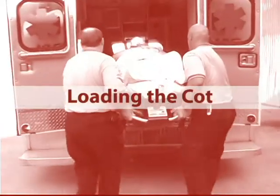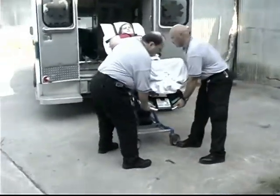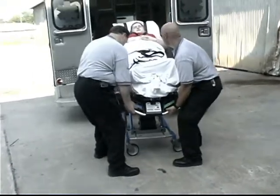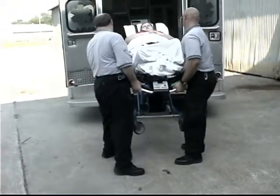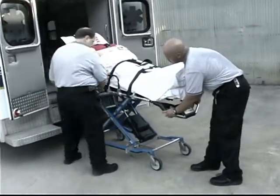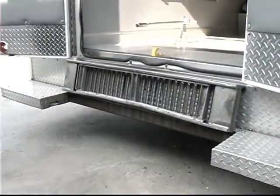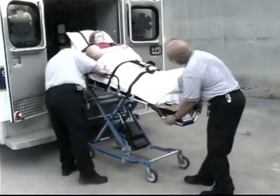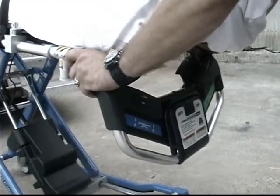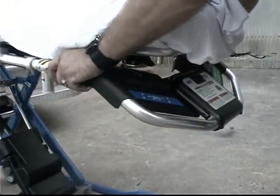Loading the cot. Loading a cot with a patient on it requires a minimum of two trained operators working together. Both operators may stand together at the foot end corners of the cot while loading it. The cot can be loaded into ambulances with floor heights up to 34 inches. To load the cot, raise the ambulance folding bumper if present. Raise the cot to its loading attitude and raise the drop frame to the extended position. Adjust the foot end lift bar as desired. Verify the lift bar is locked before elevating the cot.